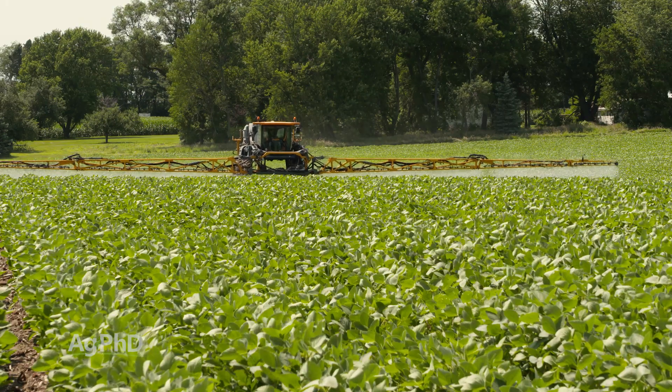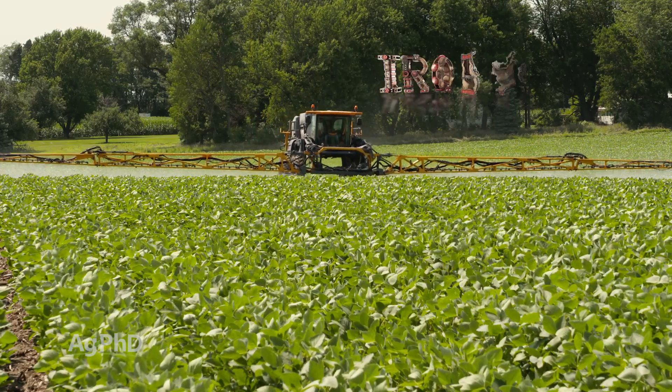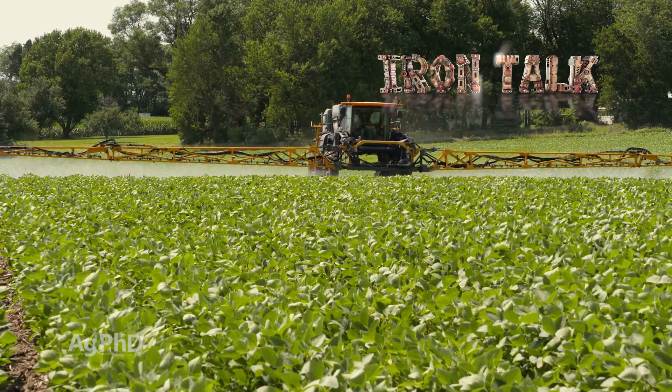Finally, follow labeled rates and spray directions to minimize drift and other potential longer-term impacts. That's all for today's Iron Talk, and now back to the show.